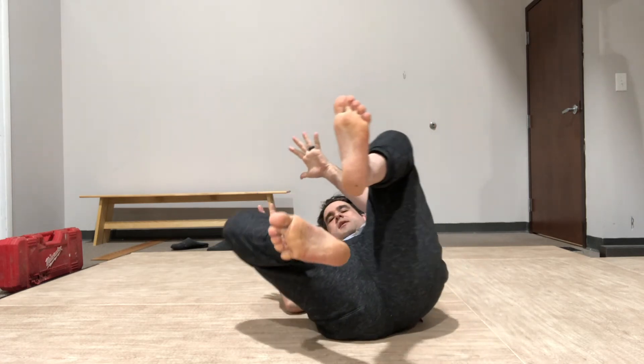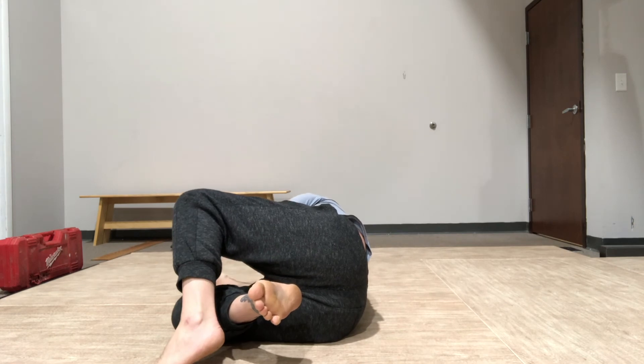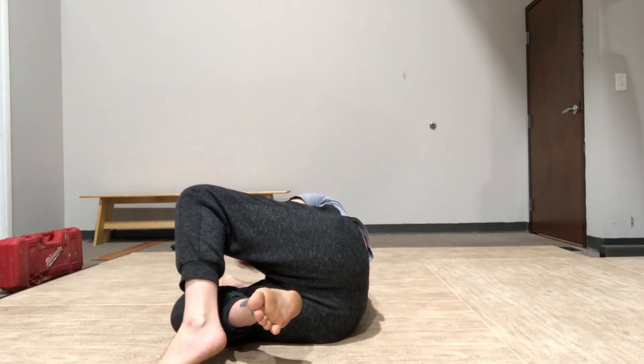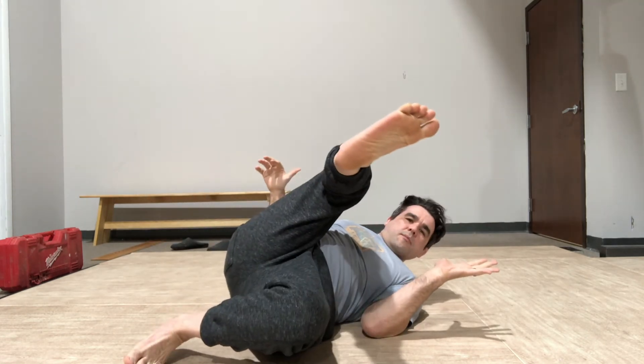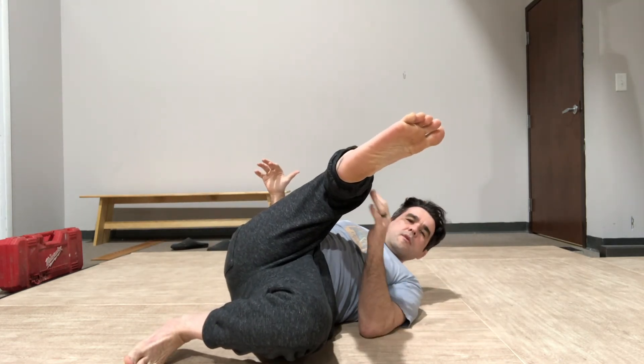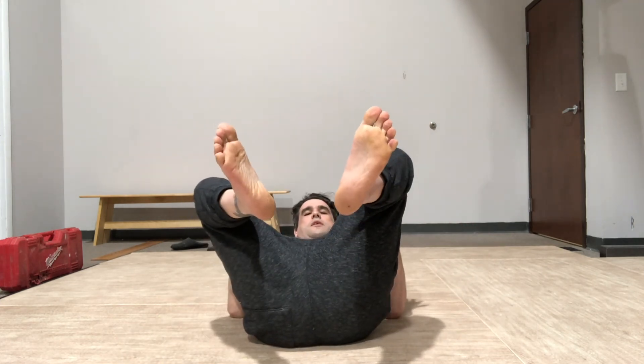So once more, my legs get thrown to the side. My top foot digs in. I give a push to disconnect my hip from the mat to get onto my shoulder. And I swing my foot around. My bottom leg comes back underneath, so my hips are square.